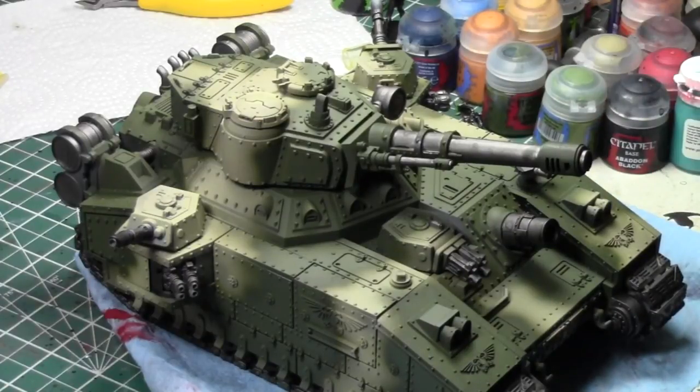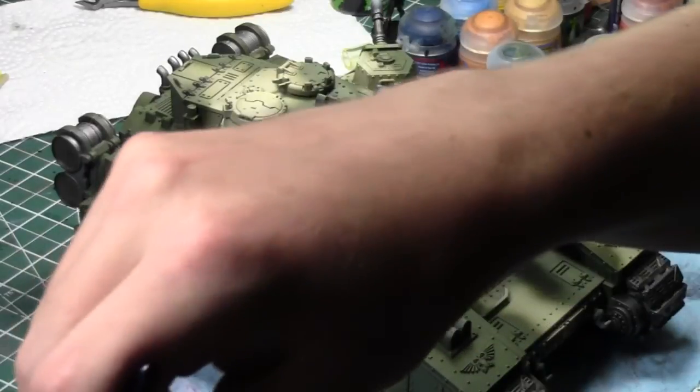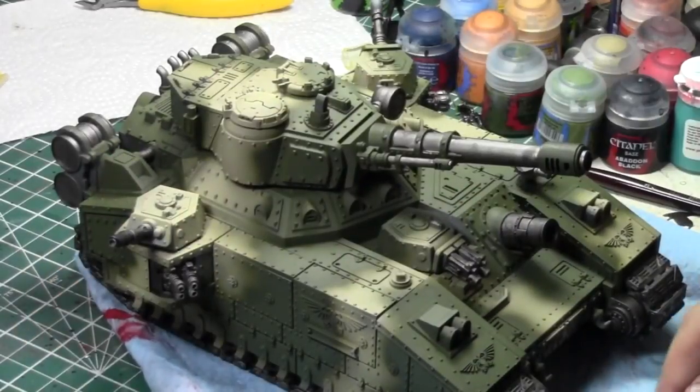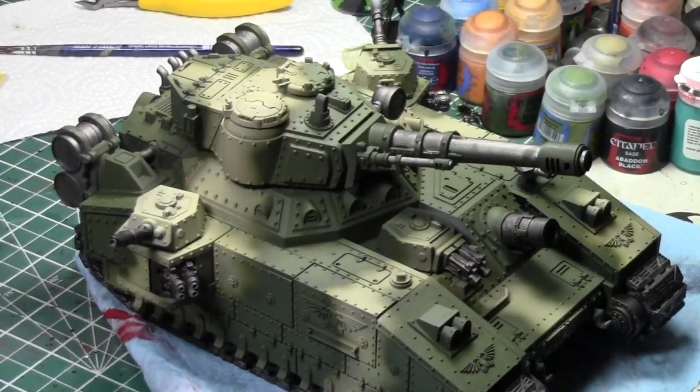I've been trying to wrestle with some extra funds because Gen Con's coming up next week. I took a hard look recently at the models in my workshop and some of them I'm just selling off. I've had a chance to paint them up, make them look pretty, and I'll sell them off. I love just painting. I'm not really going to be a Baneblade user in my battle reports, so I don't mind. It'll probably go on Kijiji tomorrow or the next day.